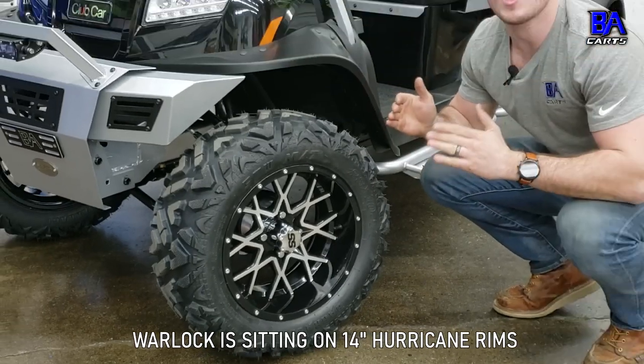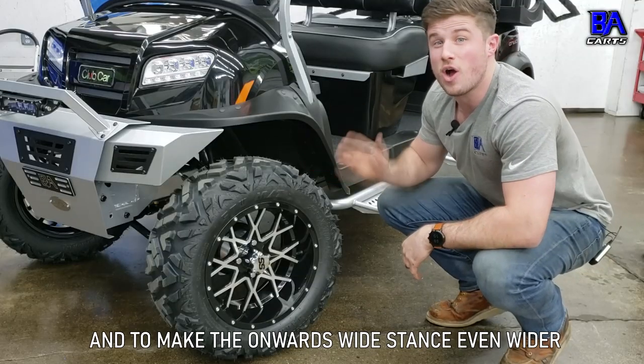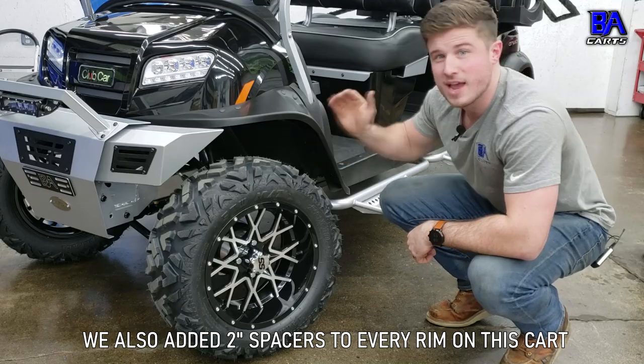And last but not least, Warlock is sitting on 14-inch hurricane rims with 23-inch barrage tires. And to make the Onward's wide stance even wider, we also added two-inch spacers to every rim on this cart.